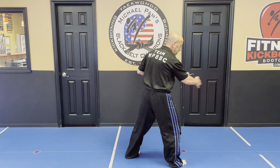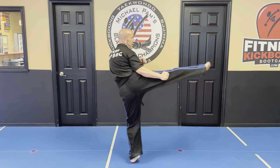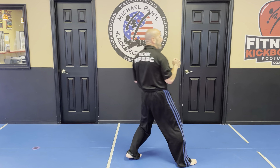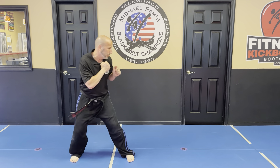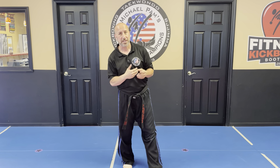So two — three options. The first one was step back, get out of the way, roundhouse. Step back out of the way, axe kick. Step back out of the way, back kick. And of course there are many other kicks that you can throw in there, but those are the three kicks that we're going to be working on this cycle.